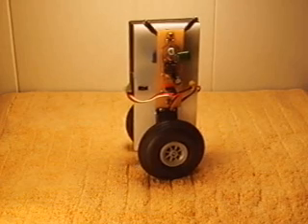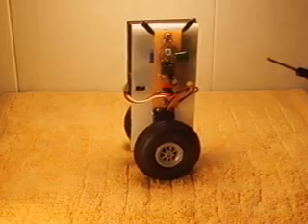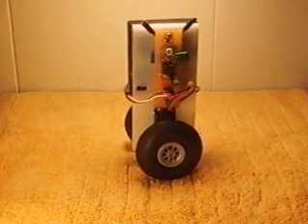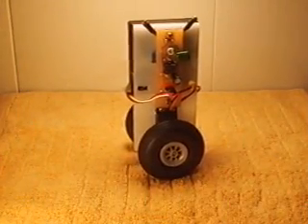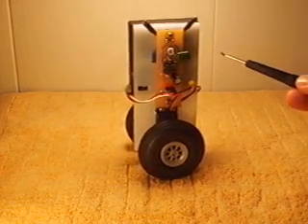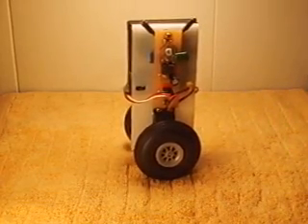This robot was pretty simple to make. It was designed and built in one day. First, I designed the printed circuit board artwork using a program called PCB123, available at www.pcb.com. PCB stands for printed circuit board. Then I etched the printed circuit board, hand drilled the holes, and soldered the electronic components to the board.